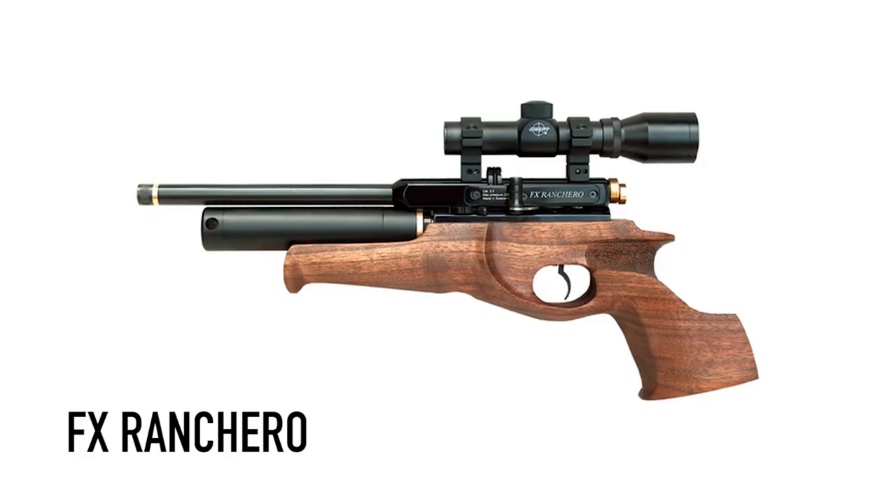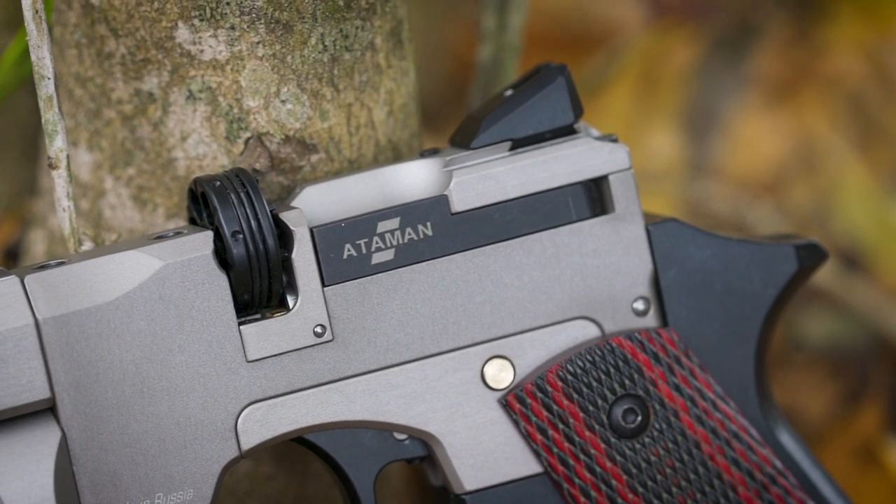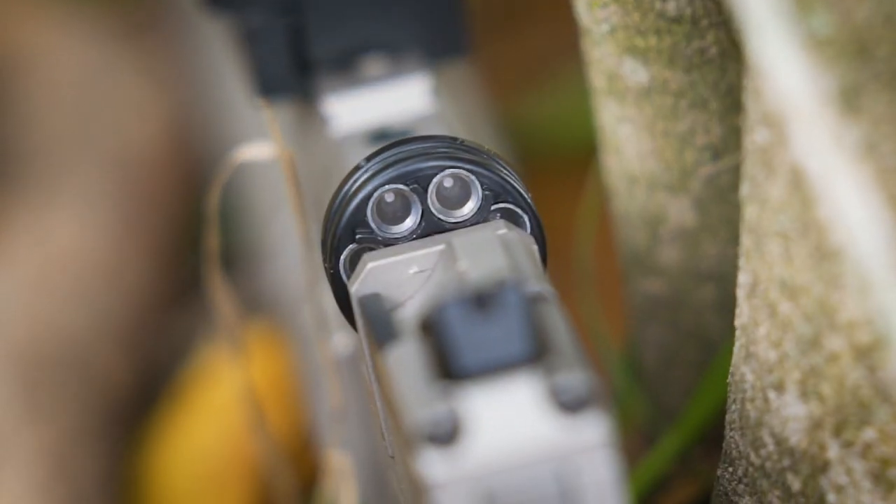We've got a seven-shot rotary magazine, very similar to an FX Ranchero or FX Wildcat magazine. And you've got a side lever — again, pretty similar to the Ranchero. I really like the side lever; it's sort of low profile, so it doesn't stick out at all, looks like it's actually part of the gun. It doesn't even look like a side lever, but it's got a little notch where you can open it, cock it, and take your shot. You can decock it too, which is also pretty helpful.